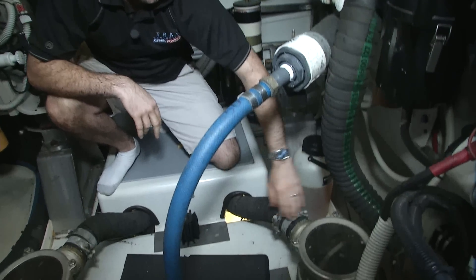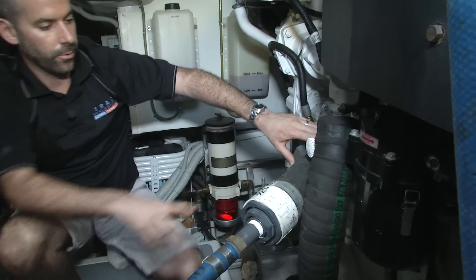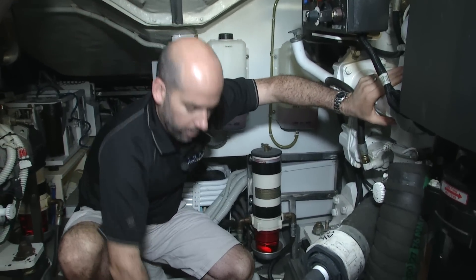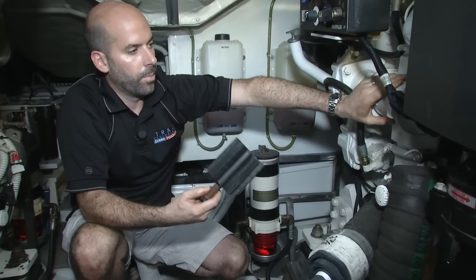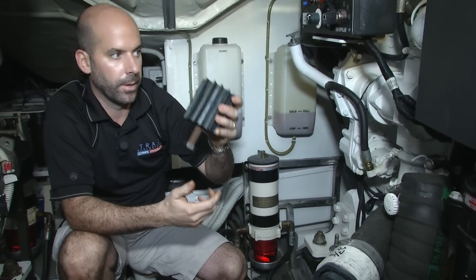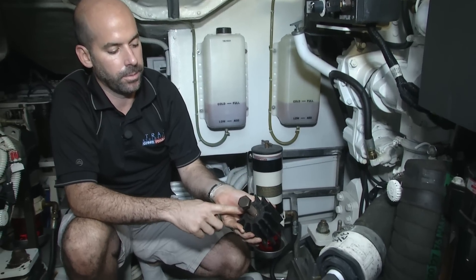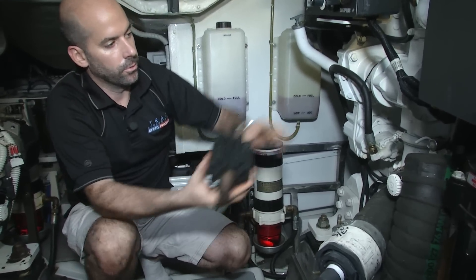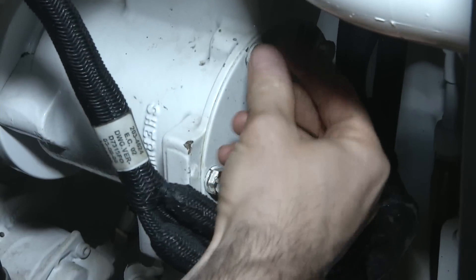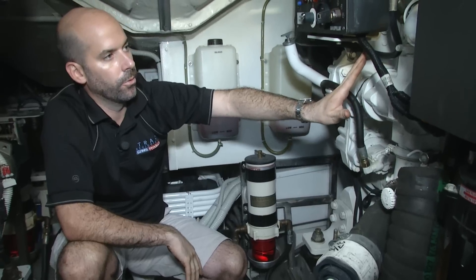Following it up, you'll see the sea strainer which will then go up to the raw water pump. Now, because a raw water pump is a positive displacement pump, you cannot push water past it, so we need to remove the impeller. Caterpillar uses a bolt that's usually supplied with the engine that you just screw on and it will pull the impeller out. We've then reinstalled the cap, which will now allow us to pass directly through the raw water pump.